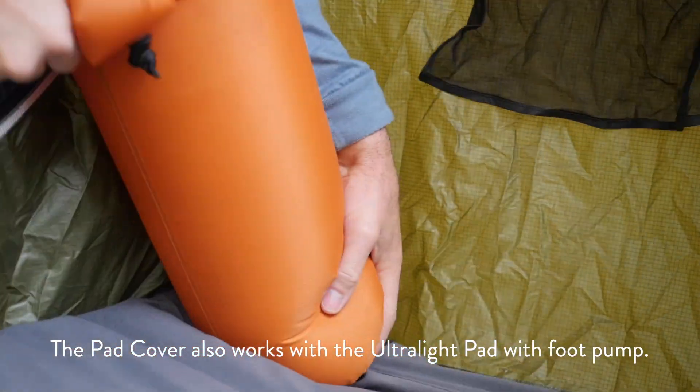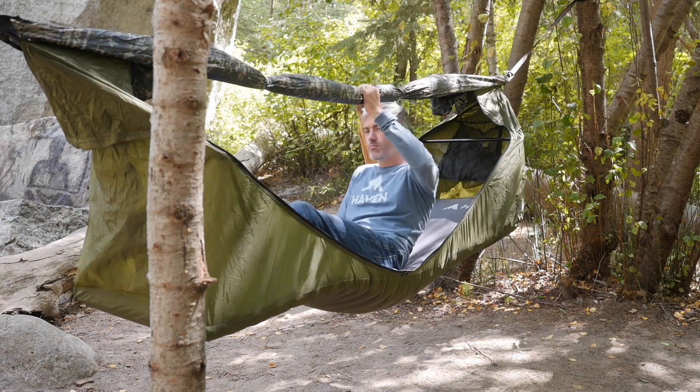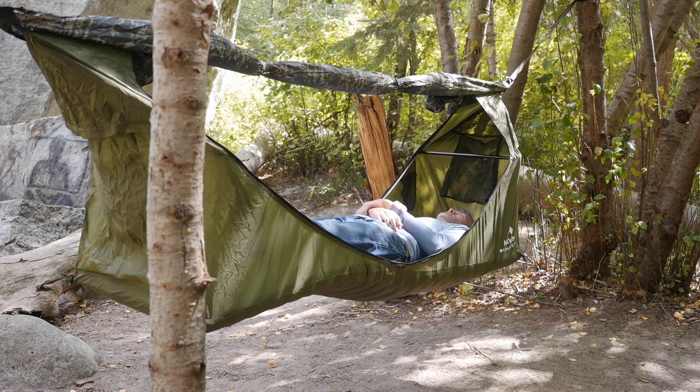The pad cover is a great addition to the Haven system. It was designed for insulation — the neoprene and the jersey material give about an R4 boost in insulation. It also helps protect the pads from any wear and tear and punctures getting in and out. But what I didn't really expect was just how comfortable it would be.